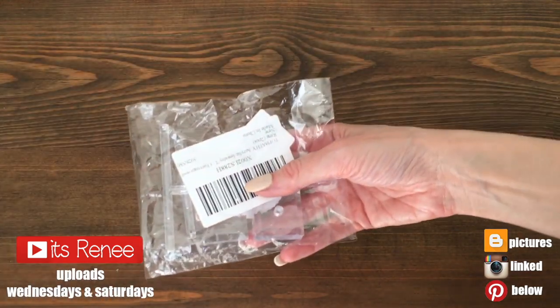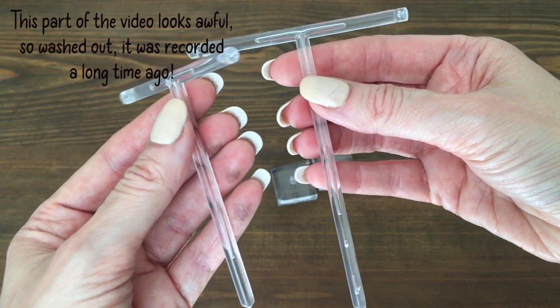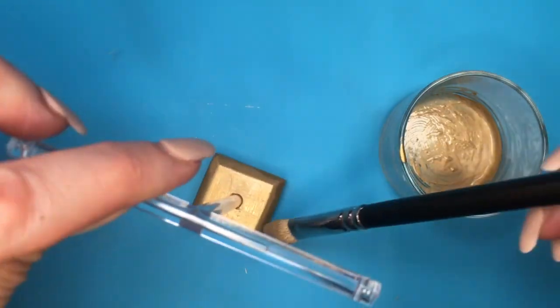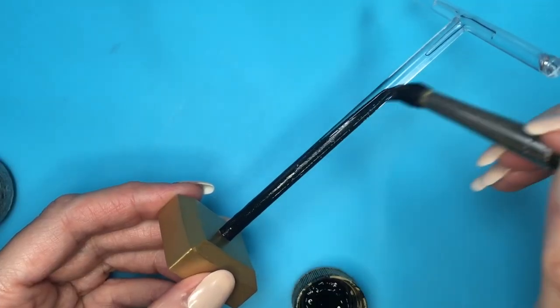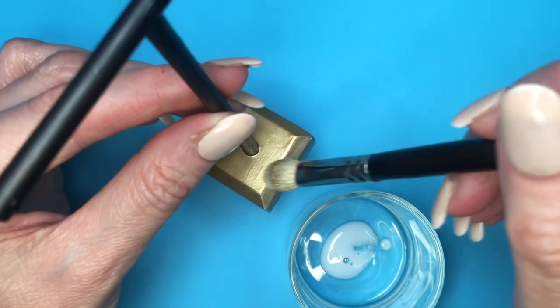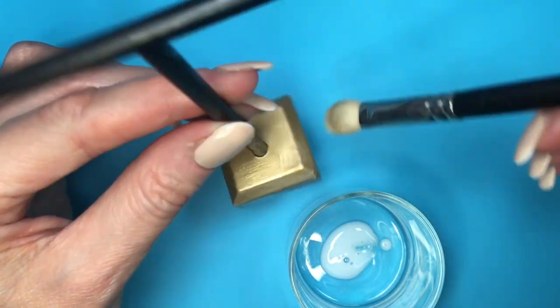Hey guys, it's Renee. Today I wanted to show you an idea on how to customize plastic earring holders, much like this one. I bought this one on Amazon — I do have the review for this one. It comes clear and plastic, and I just painted it. I love how it looks painted and how simple it is.